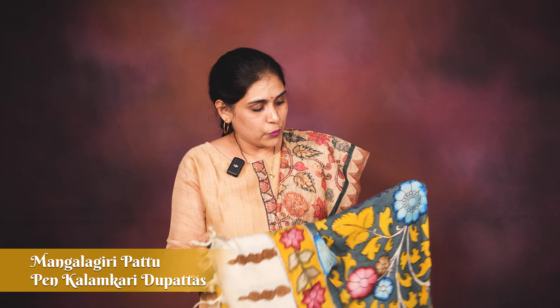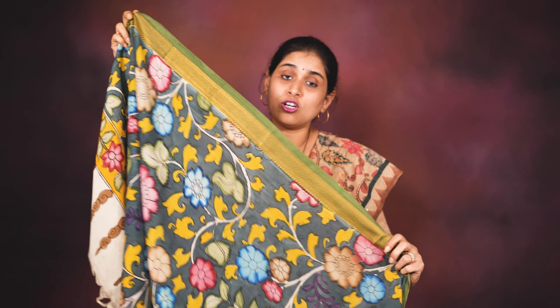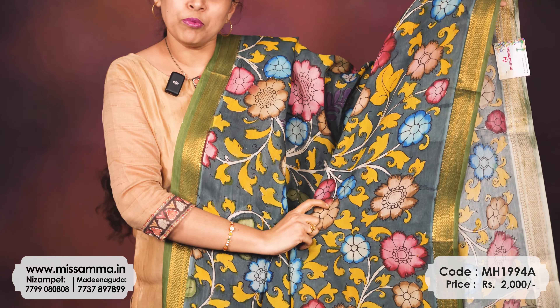Lots of videos and reels, lots of new designs and concepts over the last 15 days. So again I am back with one more Mangalgiri concept — this is a beautiful pure Mangalgiri pattu chunni designed with original pen kalamkari designs. This is not a digital print; it is an original, by-hand pen kalamkari pure Mangalgiri pattu chunni.